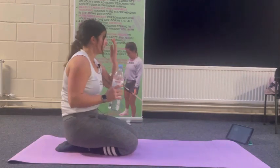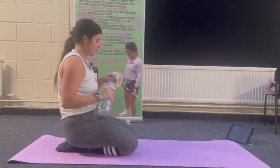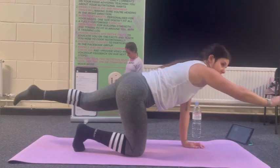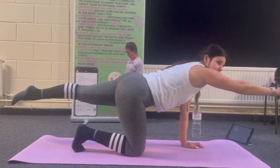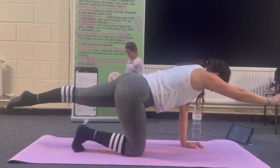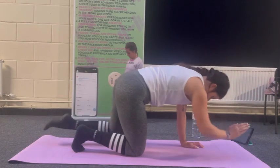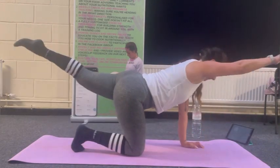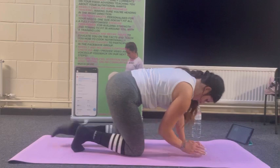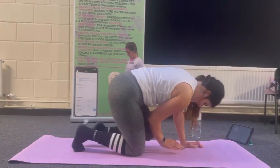Grab a drink if you need one before we begin the next set. Tabletop position — opposite arm to opposite leg for that ten second hold again before we begin ten reps. Ribcage in, belly button into spine. Deep breaths. Then let's come in and out for ten — nice and controlled, two, three, four, five, six, seven, eight, nine, ten.